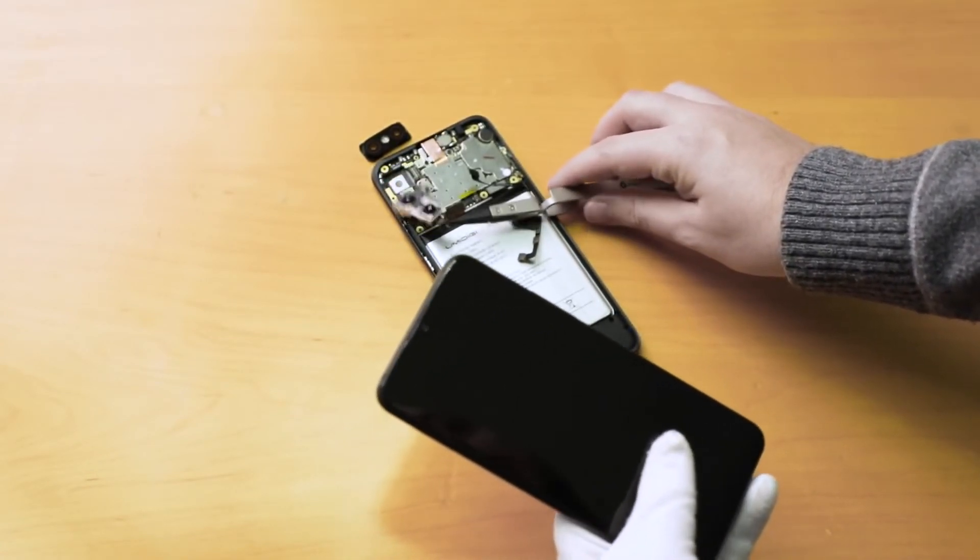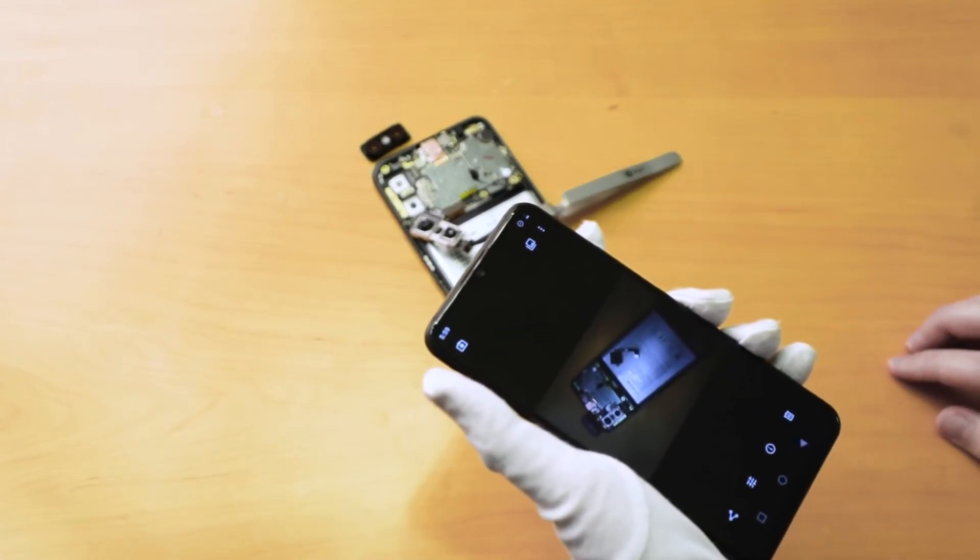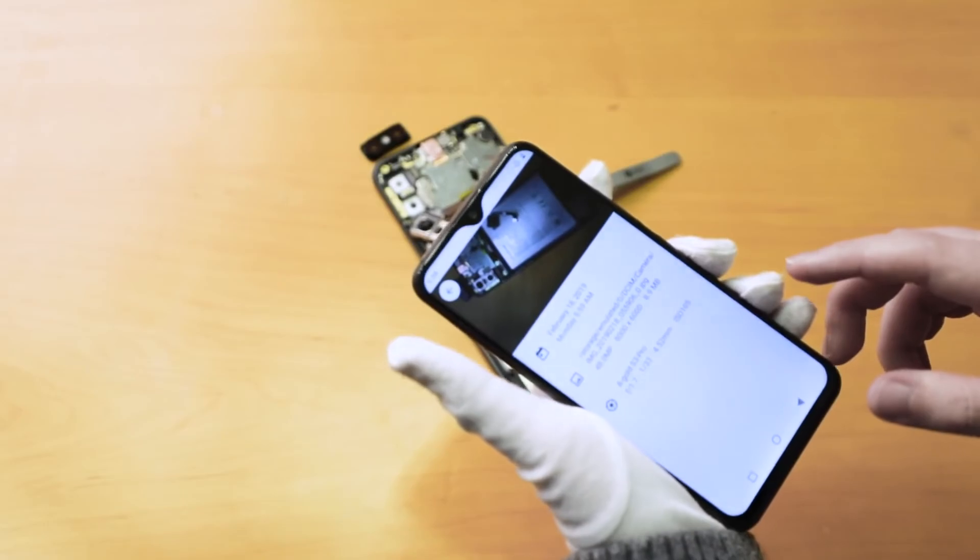About the frontal camera, it's a Sony IMX376 with 2.0 aperture. Here's the picture.